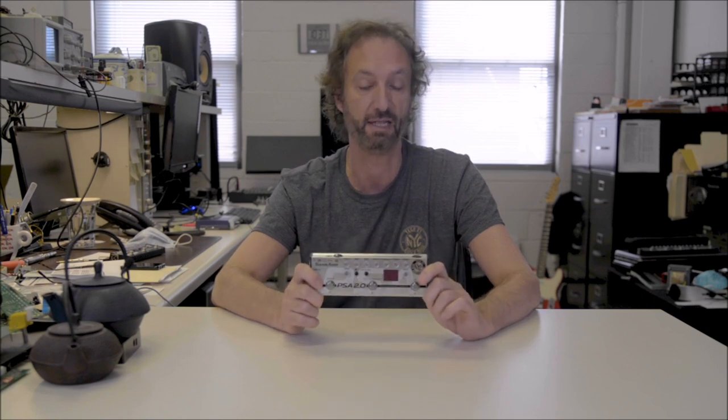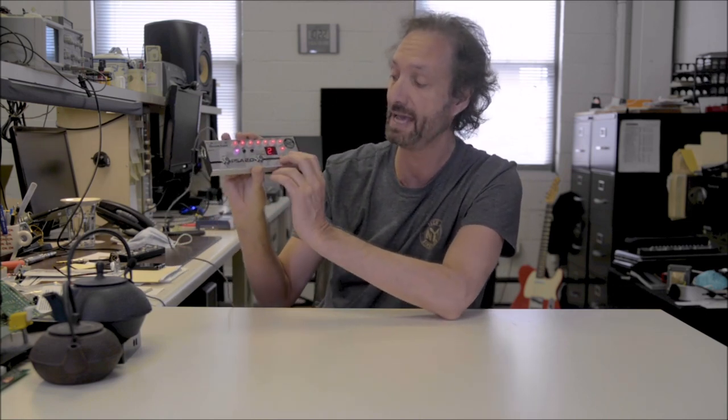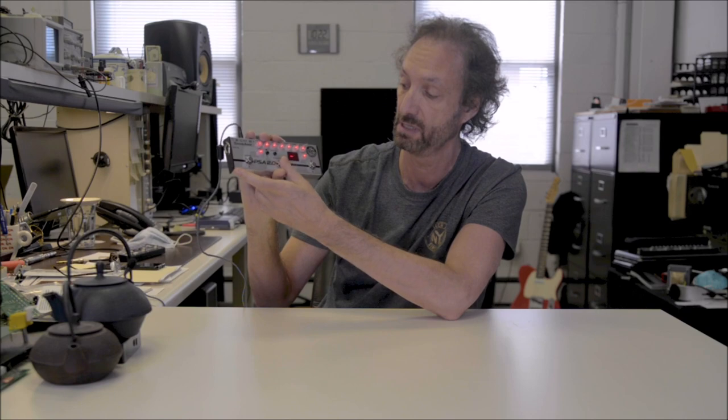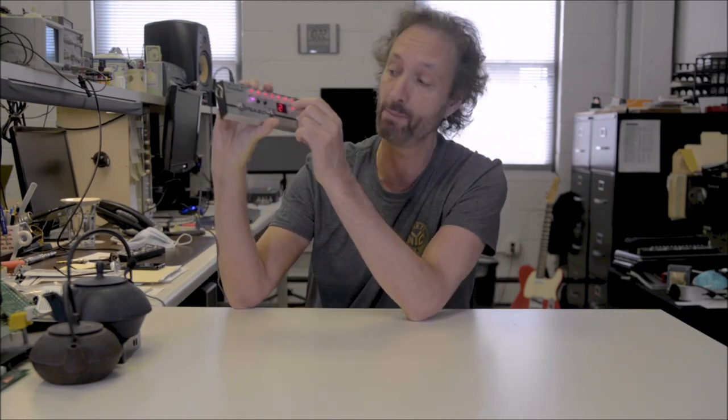This small pedal packs all the punch that the rack mount version did and more. We made some additional improvements but kept the signal chain exactly the same. So you can use it as an amp simulator or as a stomp box. If you push the two outer buttons it's in performance mode, and you access your three favorite sounds. You can go into bypass by pushing the same button you pushed last.